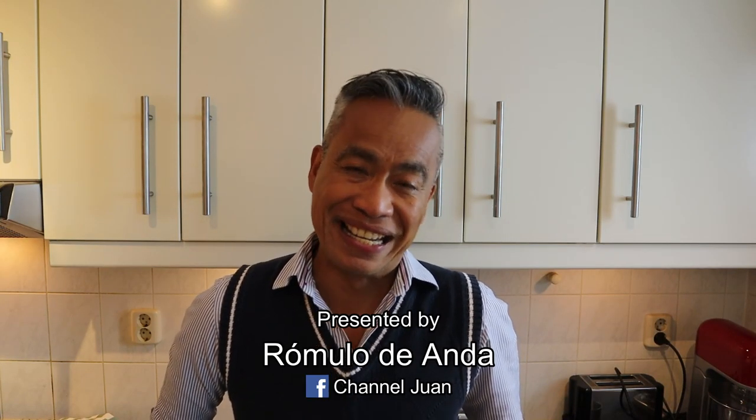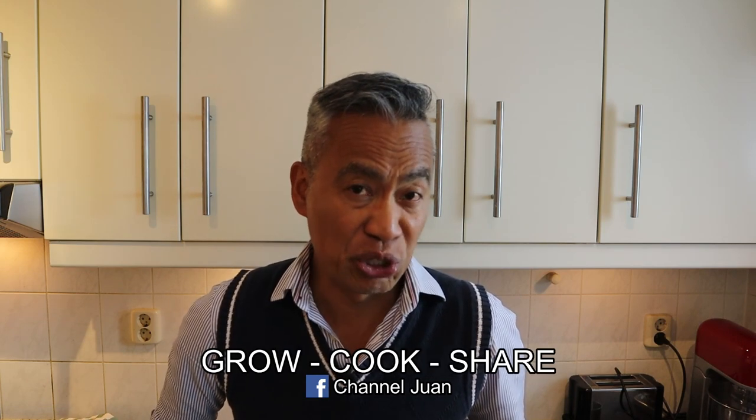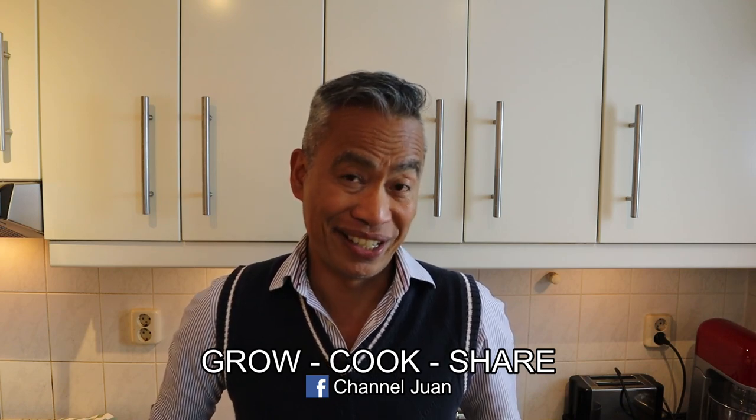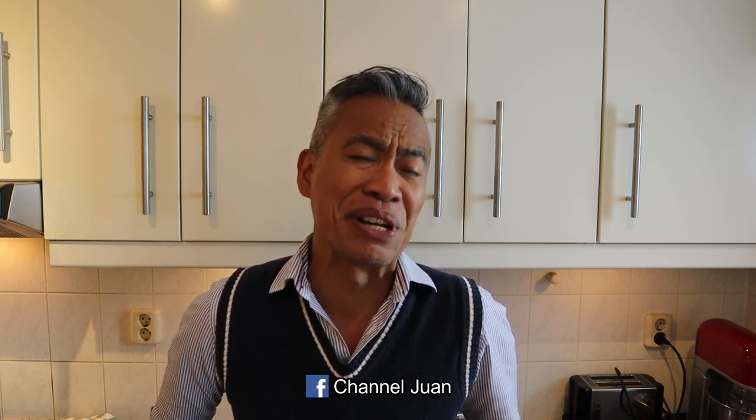Hello, how are you, my friends? Welcome to Channel One again. This is a channel not just for cooking tutorials, but we show the world that it's fun to garden and do home cooking to be as self-reliant as possible. Tonight we'll be making hopia — a cookie very popular in the Philippines but of Chinese origin. It's the Chinese who brought it to the islands.